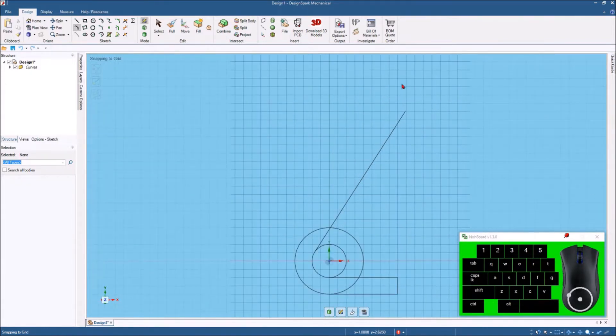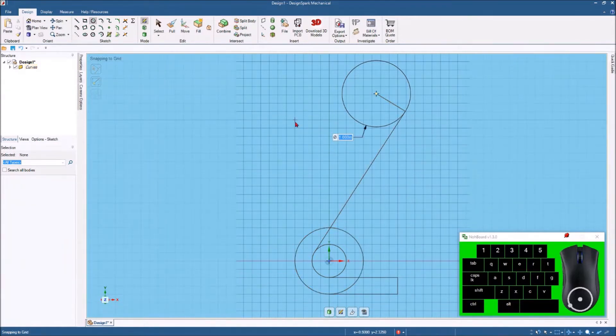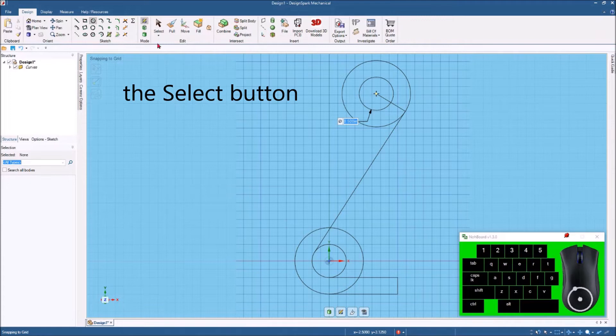When I get up to this line, I'm going to hit the line command, hit the end of that line, and swing out here until I see 90 degrees. Then I'll tap the spacebar and go 0.5 inches. From there I want to hit the circle command, highlight on the end point of that line, and bring it over and hit a 1-inch circle there. I also want to come over here and hit another half-inch diameter circle. Whenever I get where it matches, it'll turn red, so I'll hit OK.